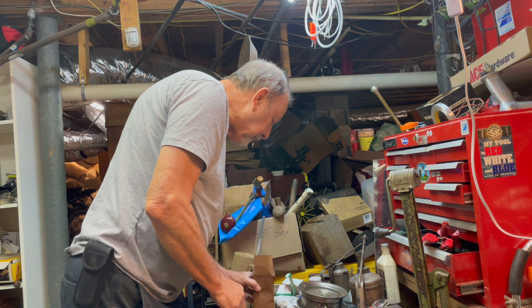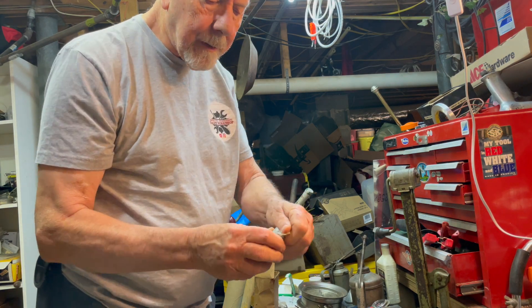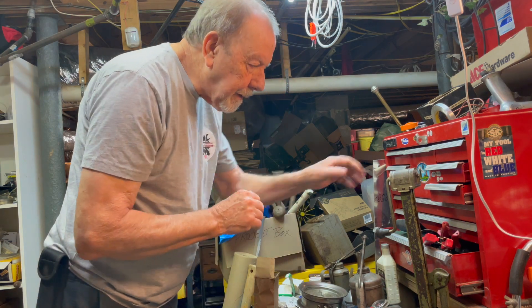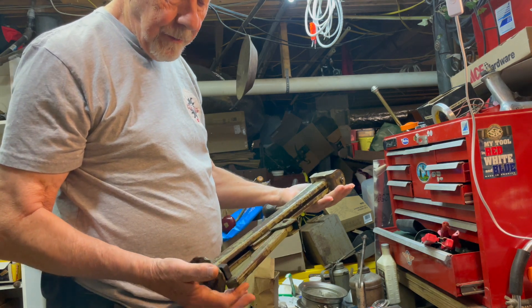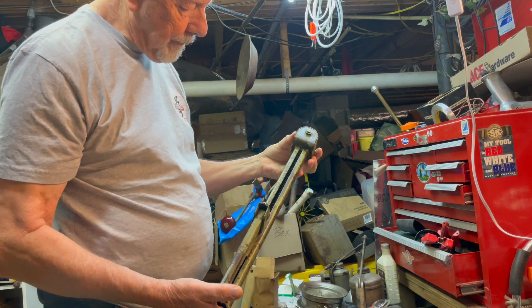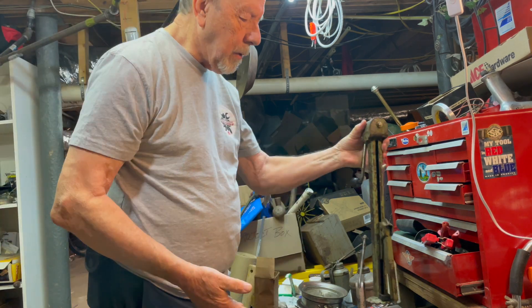Got some nuts and bolts. I thought these were magnets but they're actually bearings — you can see they're real small. I'm not sure what this other thing is — it might be a motorcycle jack maybe. This part comes out like so. If you happen to know what this thing is, leave it down in the comments.